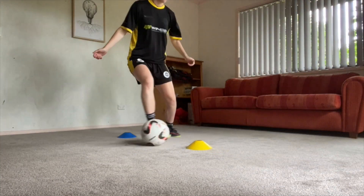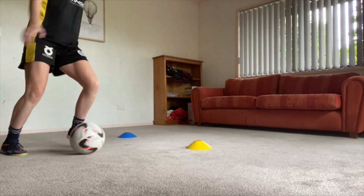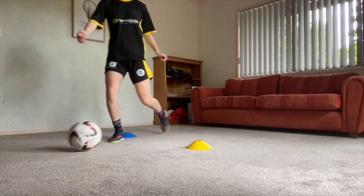First up, as you see here, we are using the inside of our foot to receive the ball, then taking it away with our outside and dragging it back with our sole. So we're using all three parts of our foot to manipulate the ball.